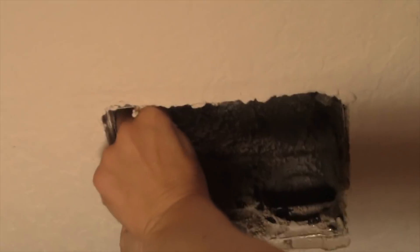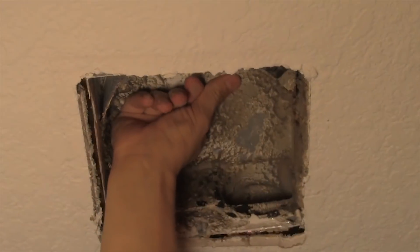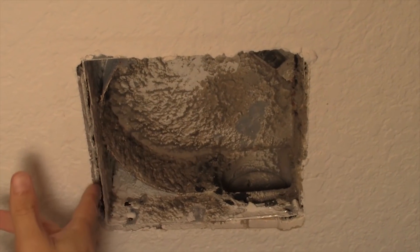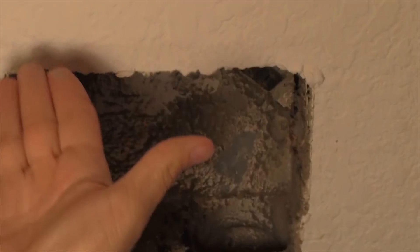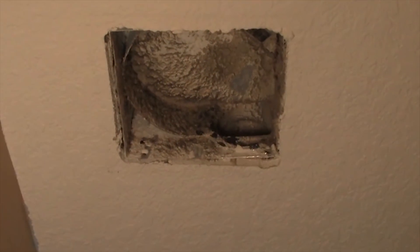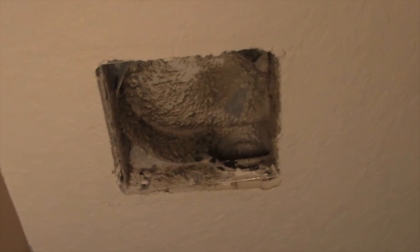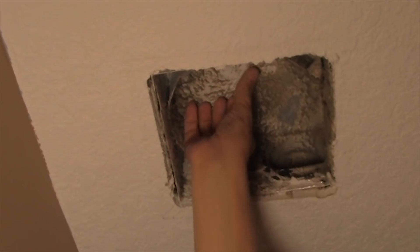Once you get the grill and the motor down, you're gonna have to get the actual frame or the body of the vent out of the ceiling. You'll notice that it's gonna be fixed in there, usually connected by some screws — sometimes tabs, but most of the time screws holding it to one of the beams. So the next thing we're gonna have to do is climb up into the attic and find out what's holding it in.